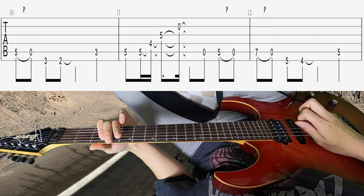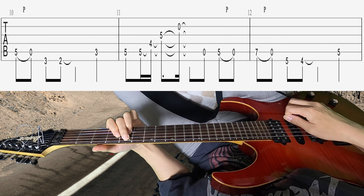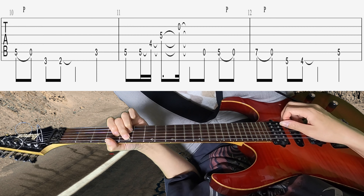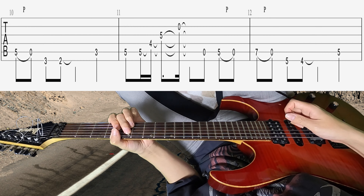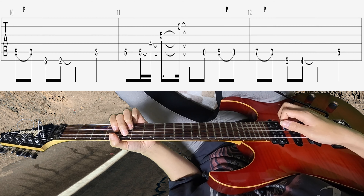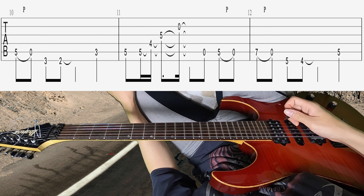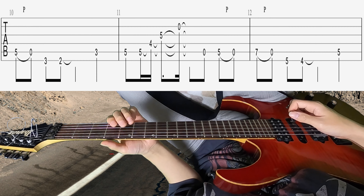これを2回繰り返した感じで次に行くんですけども、譜面も出てるんですが、ここがですね、16分音符をダウンで弾かないといけないので、ちょっとリズムがブレやすくなってしまいます。ライブ映像によってはこの音をアップで弾いてるパターンもありましたので、今回は音源の方を参考にやっています。